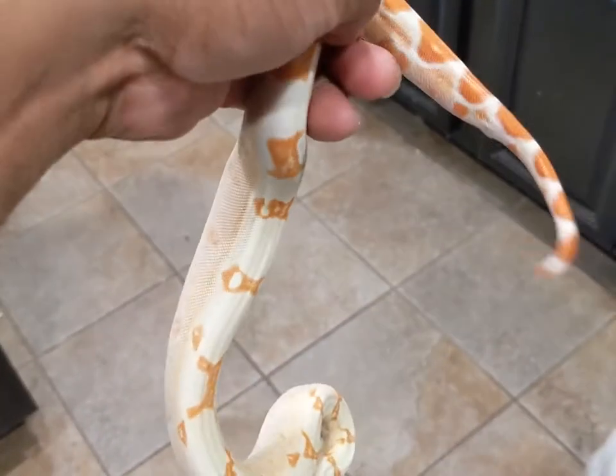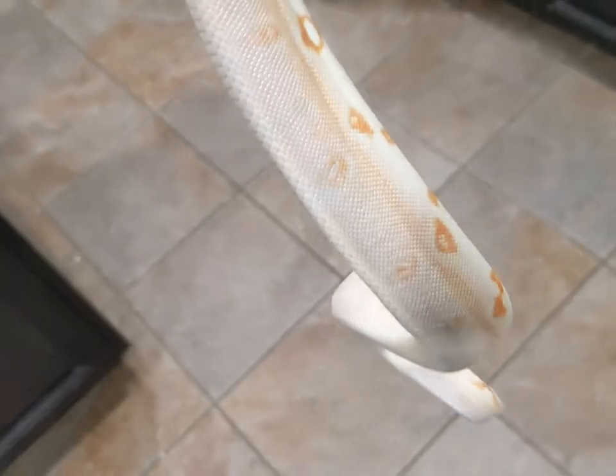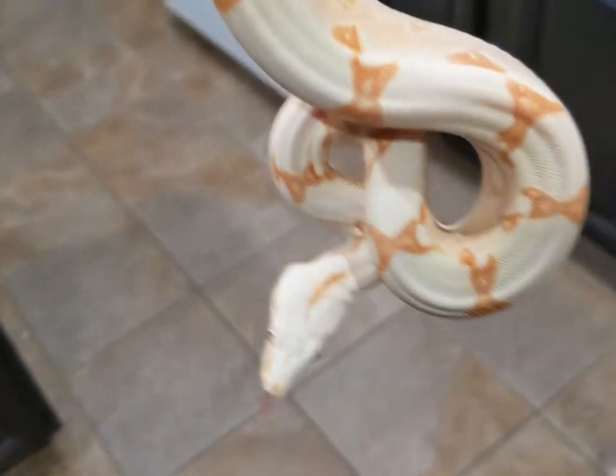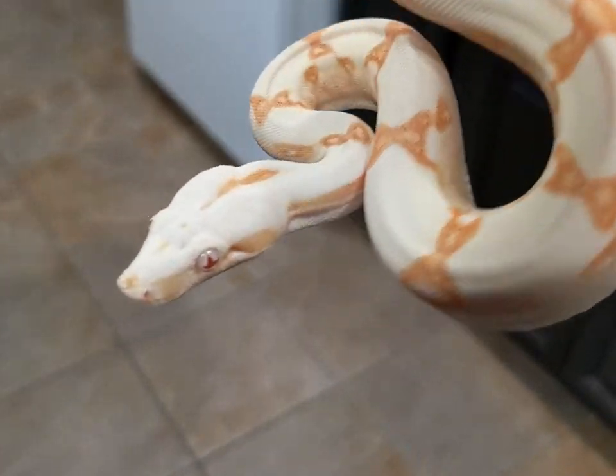This one came in with a little bit more size to her, which was really cool. I don't have a lot to say but just wanted to give an update and a closer look at the girl.